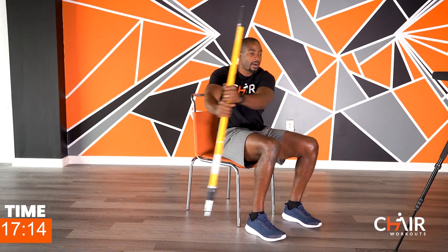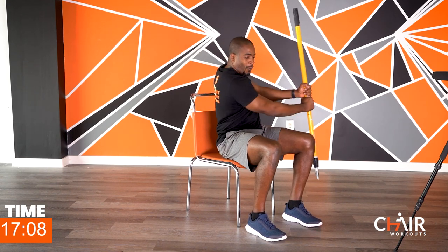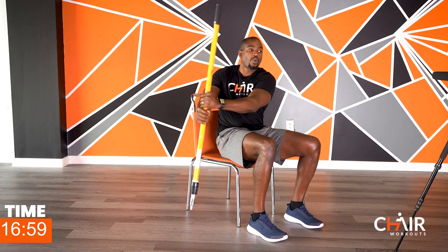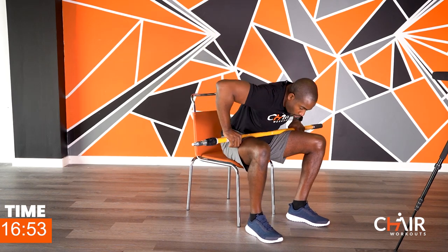Breathe — I can feel every single movement that I'm making right now. Can you feel it? You want to punch me in the neck yet? Ten, nine, eight, seven, six, five, four, three, two, and one. Beautiful work — I felt every ounce of that movement.